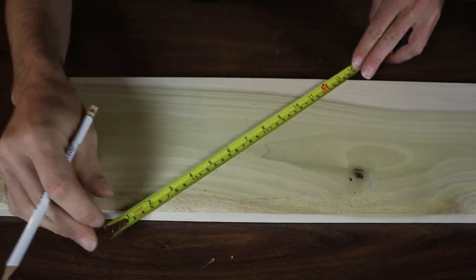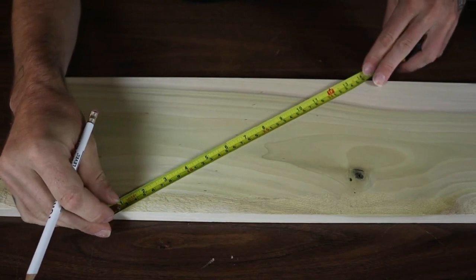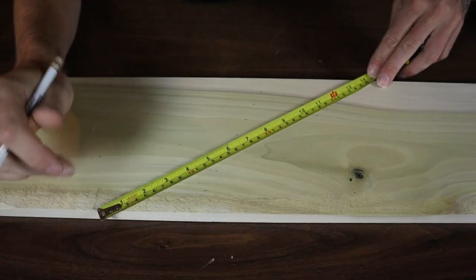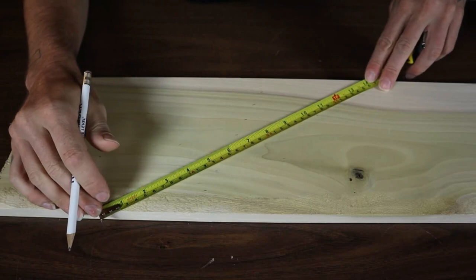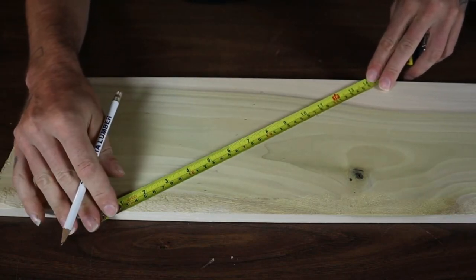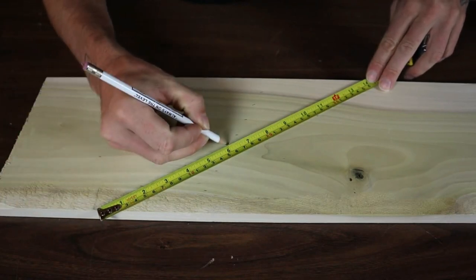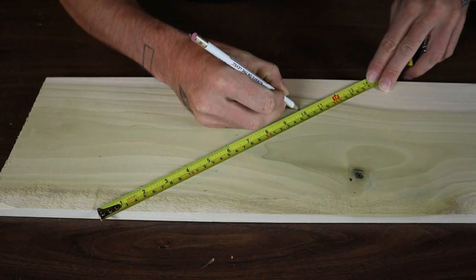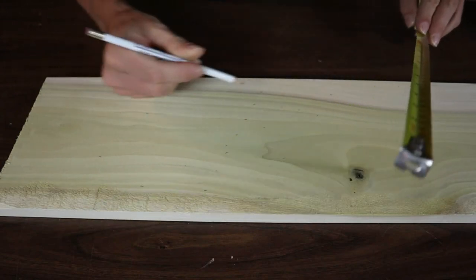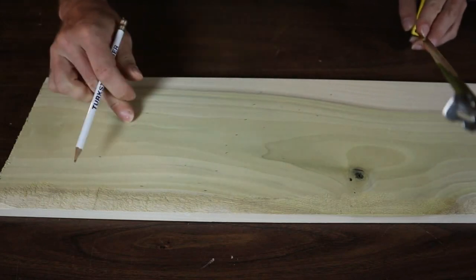So let's say I wanted to divide this board up into seven equal parts because it was seven and a bit. So I find something that seven divides into — let's say 14. It's got to be something that you can angle your tape across. So I put this on the edge, put that at 14, and then you just mark it 2, 4, 6, 8, 10, and 12. And now you've got 1, 2, 3, 4, 5, 6, 7 perfectly equal marks.